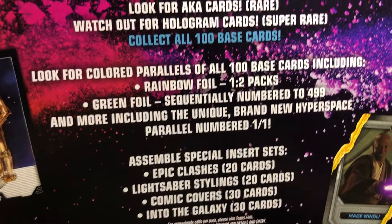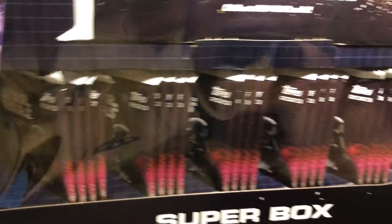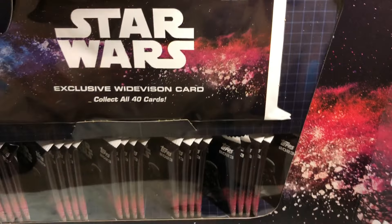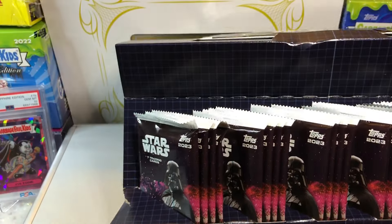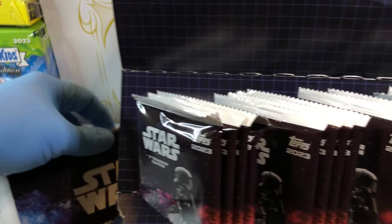This is the biggest top box I've ever opened. This is definitely a super box. How do you open this sucker? There we go. Wide vision card.